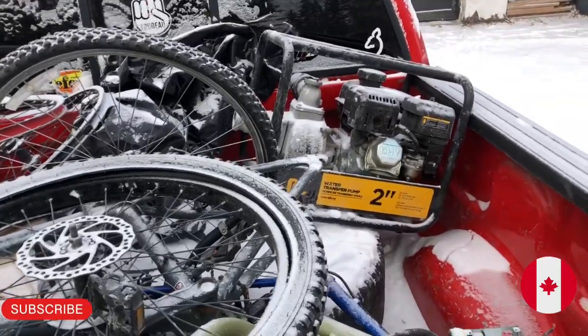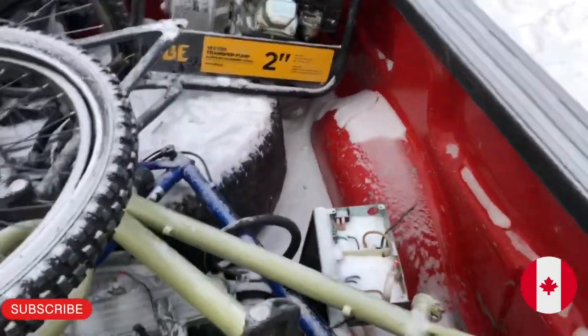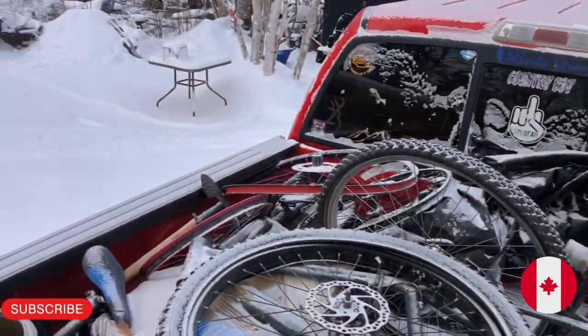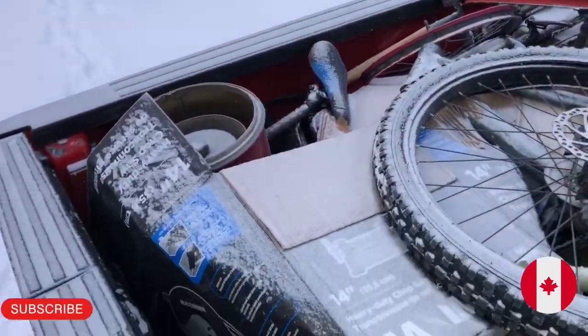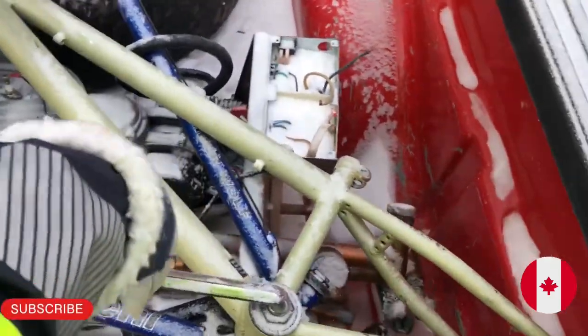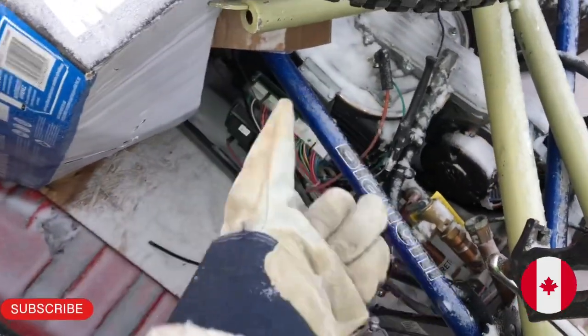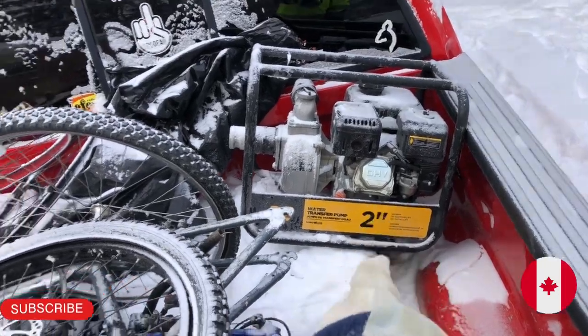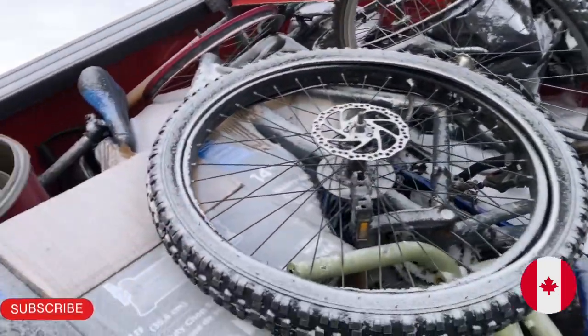I was in town yesterday and I came across all of this laying in a parking lot. Some kind of hot water thing down there, a two inch water transfer pump, and a whole bunch of bike parts.